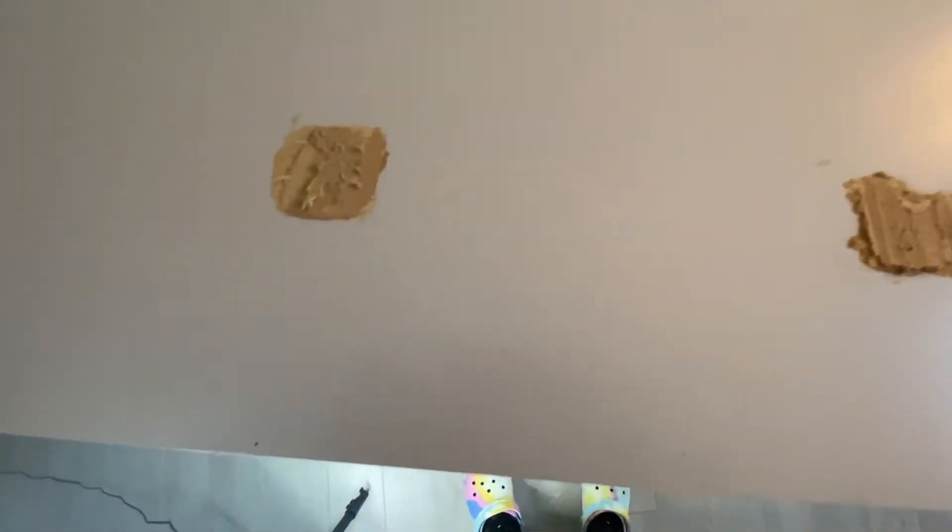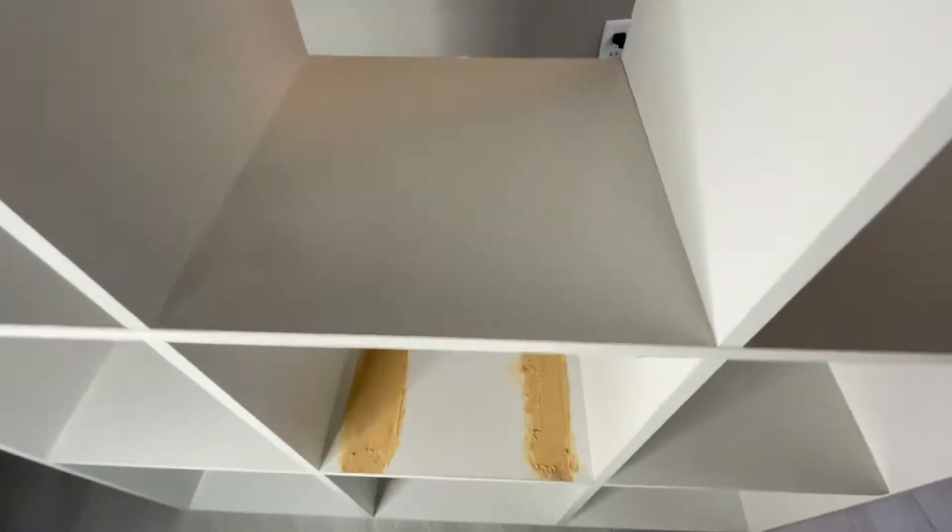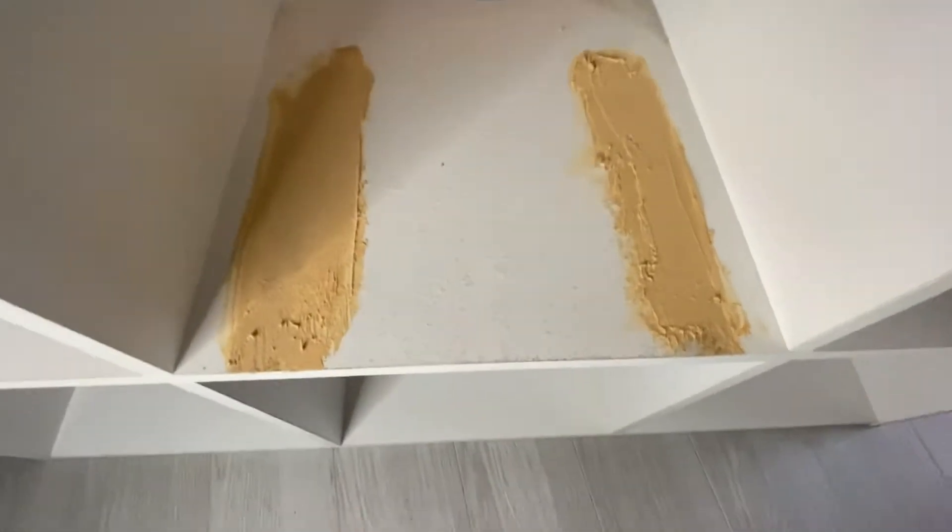That's how it looked all wet — you have to let this dry and then sand it off.